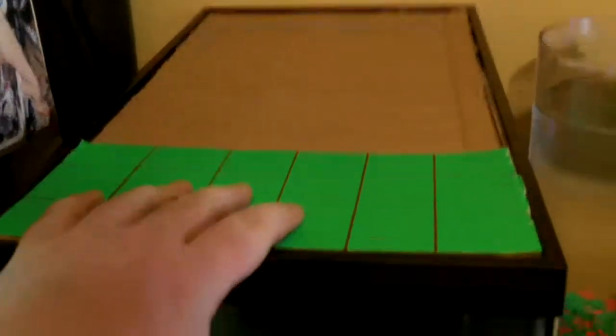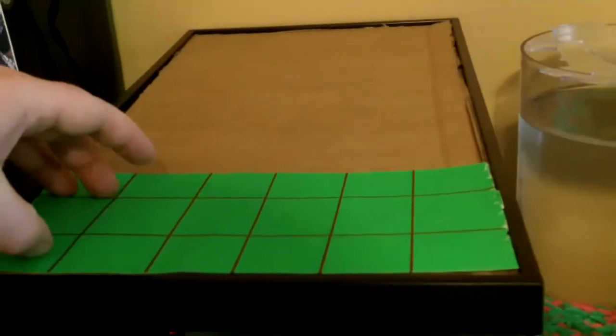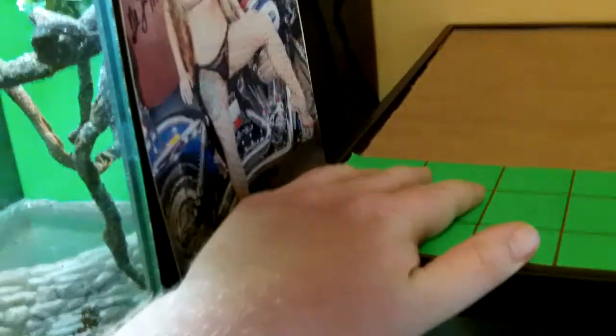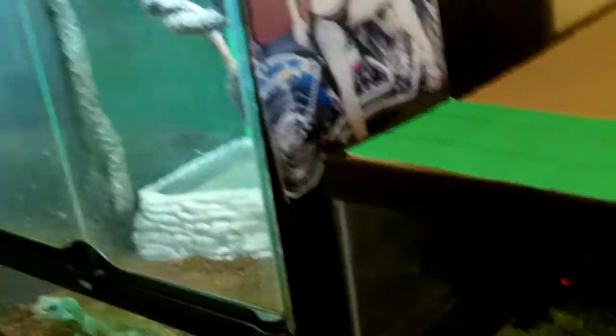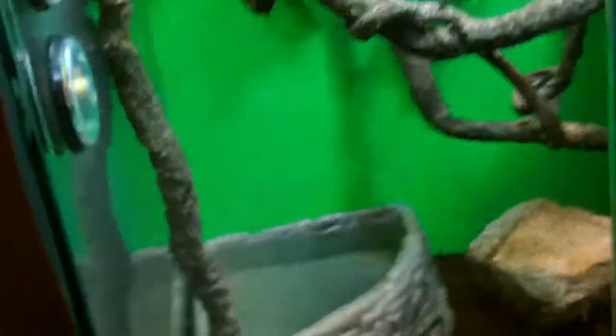I've got a little green piece of poster board here. I'm going to try and make a schedule of what to do — I haven't really had a schedule. I cleaned it yesterday, so that was like the 17th. I put my little reminder right here so I know what the next cage cleaning is.